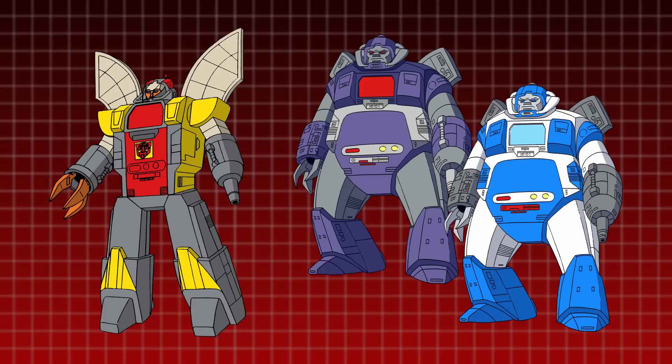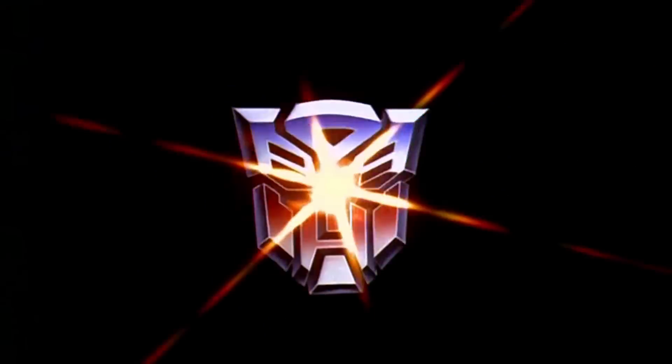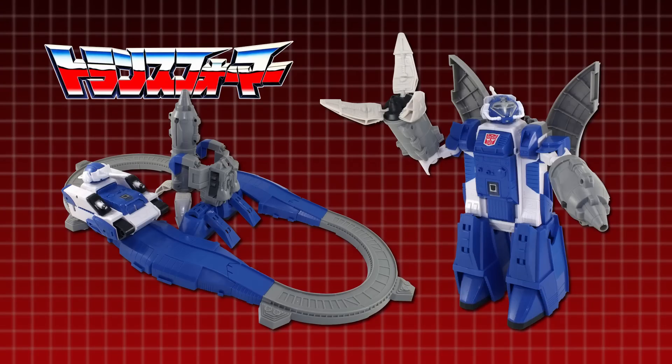As original characters exclusive to the cartoon, no toys of the Guardians were released in the original Transformers toyline, but over 20 years later, in 2008, one was finally made available exclusively through Japanese retailer E-Hobby.